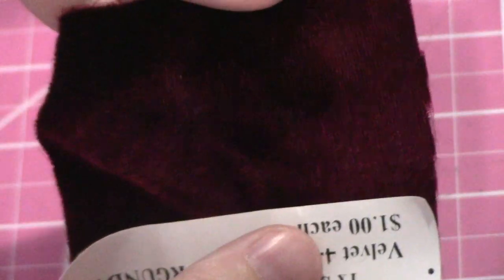Velvet has a pile, so your pattern pieces need to be placed in a way that all the fibers lay in the same direction when worn. Facing the pile downward may look smoother but appear lighter in color. Facing the pile up will look richer in color. Drape the velvet to see which look you prefer, and then stick with that direction when cutting out your pattern pieces.